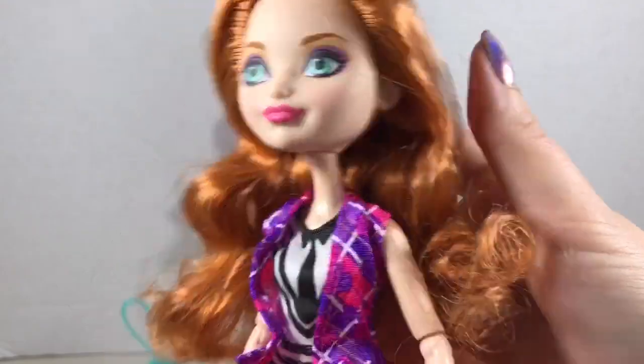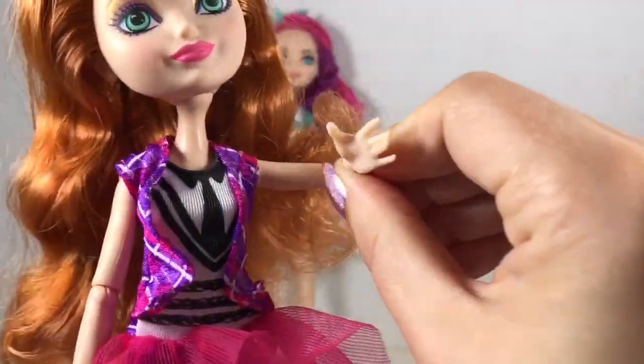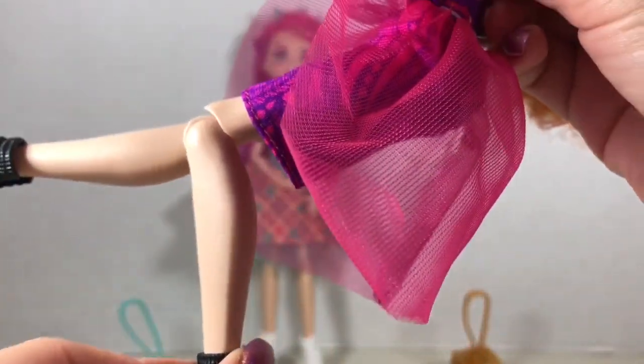Both Holly and Michelle are articulated at the neck, shoulder, elbow, wrist, hips, and knees.